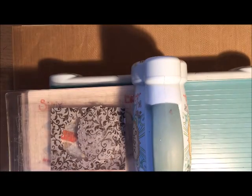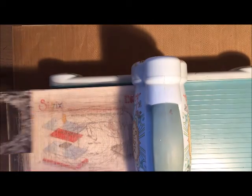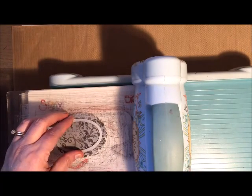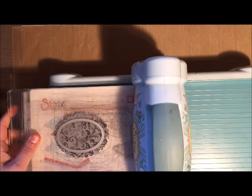This paper that I'm working with is from DCWV and it's called Tatter Time. If you're a steampunk fan, this mat stack has some great images and I would highly recommend it.